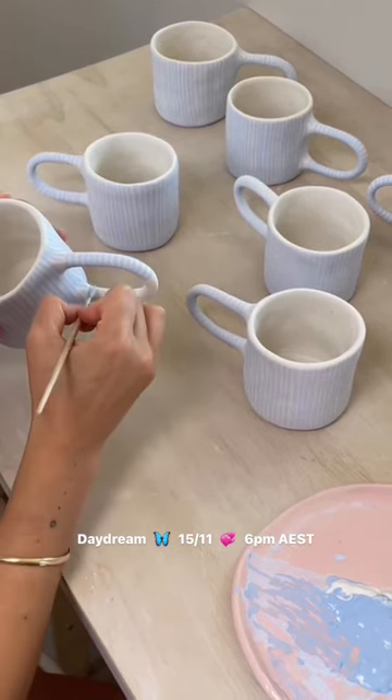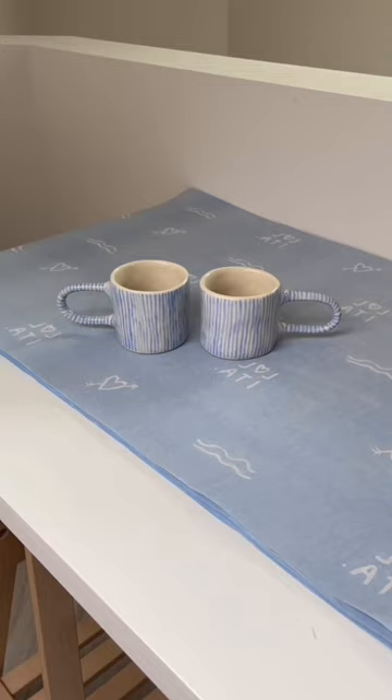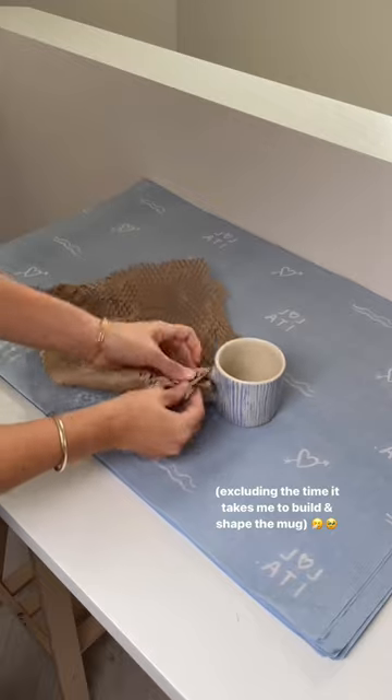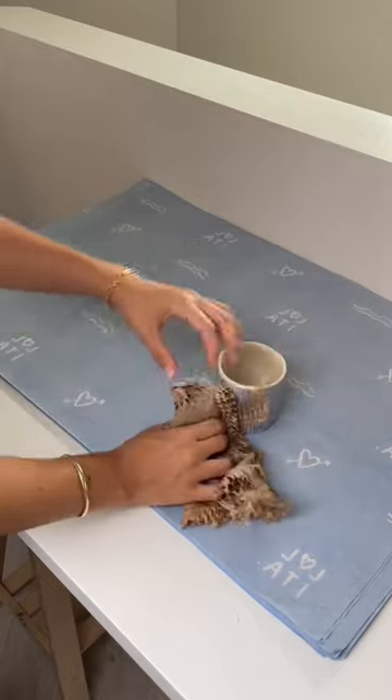Every single little intricate stripe is hand-painted on by me, and each mug takes me around an hour to complete. It's a long and time-consuming process, but I'm sure you can agree with me that they're so, so worth it.